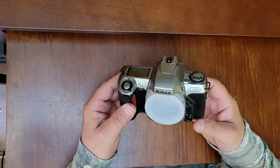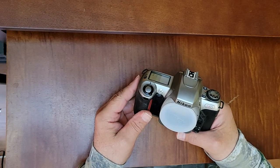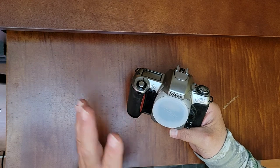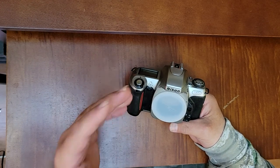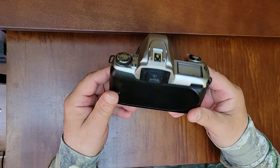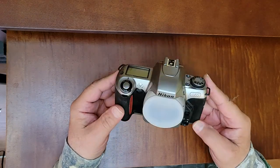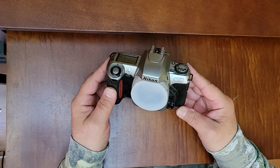Like, subscribe, click the bell, and stay tuned for episode two, where we'll be loading a film in the camera and choosing a lens. Once we choose the lens, I'll be going out and doing a bit of photography. We'll announce what kind of photography we're going to be doing with this Nikon N65. Make sure that if you buy something like this, it's been tested.